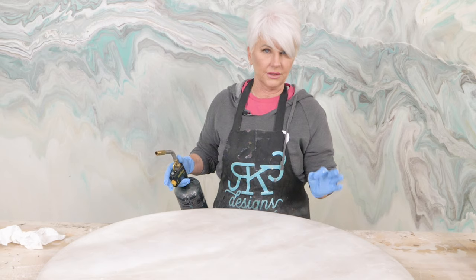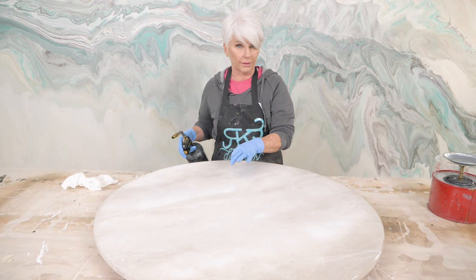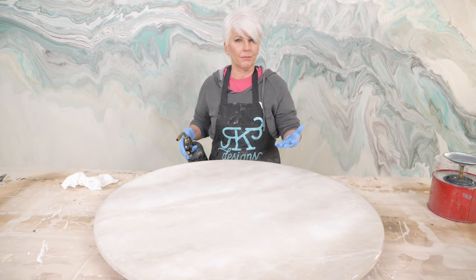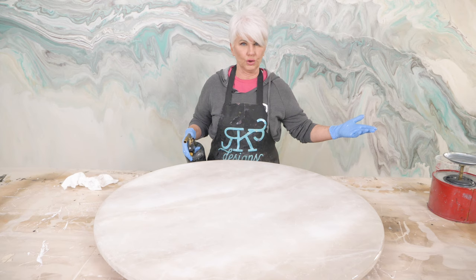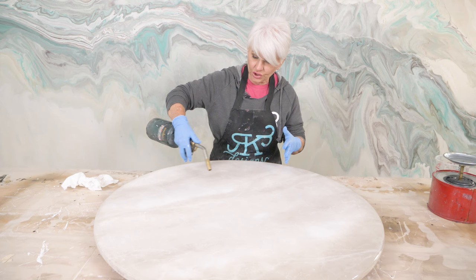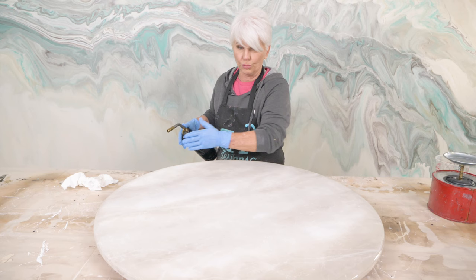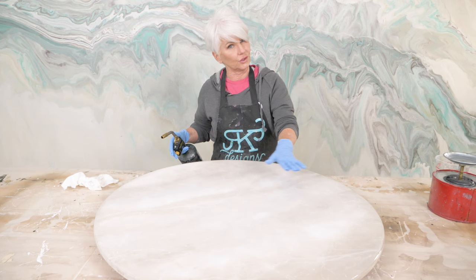Once I've laid it out, I'm going to torch three times, waiting two to five minutes between sessions, making sure all my bubbles are popped. Be very mindful when torching not to be in one area for too long — this can cause yellowing or make the epoxy very thin and create waves. Also, don't torch your epoxy 20, 30, or 45 minutes after you've poured. What happens is the epoxy is starting to set up, so if you torch late, you're causing temperature differences on the surface and you'll get ripples. Ripples are also caused by airflow, so make sure you turn all air off.